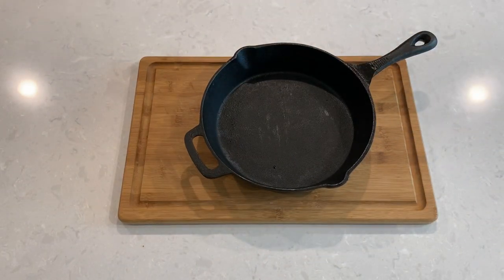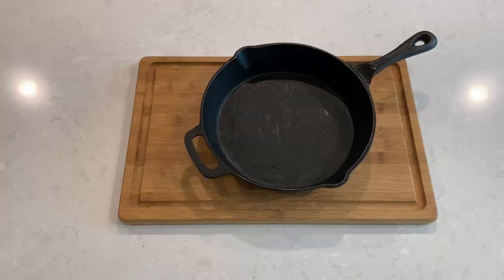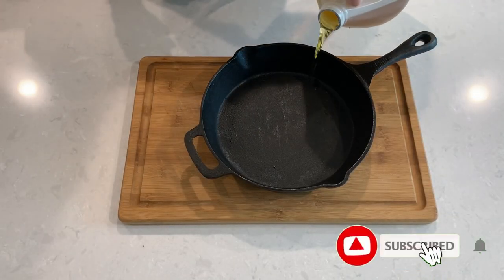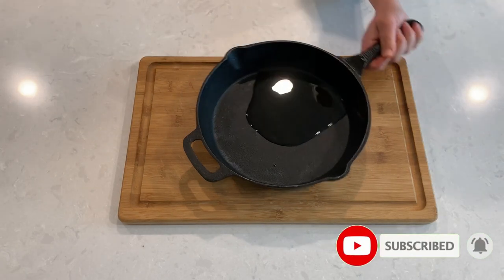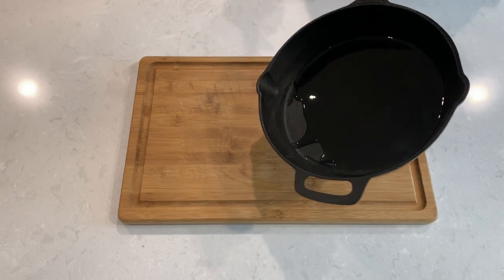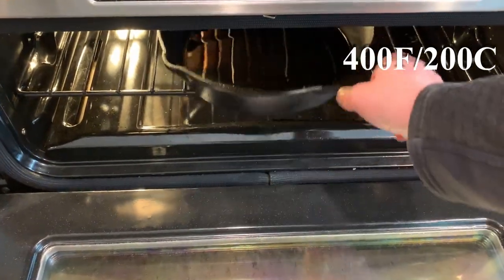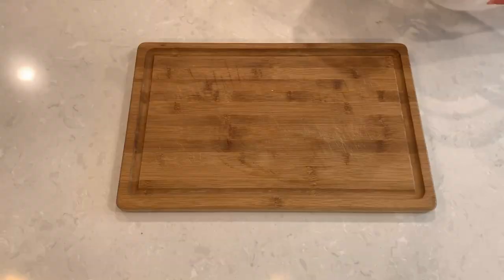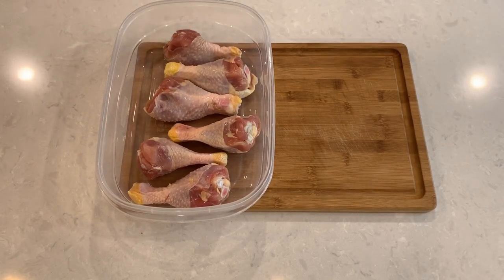We will start this recipe by taking a heavy bottom baking pan or a cast iron skillet. I don't have that many drumsticks so they will all fit into my cast iron skillet, which heats and maintains temperature very evenly. Pour some cooking oil to cover the bottom of the pan and place the pan in the oven at 400 degrees Fahrenheit or 200 degrees Celsius to preheat.